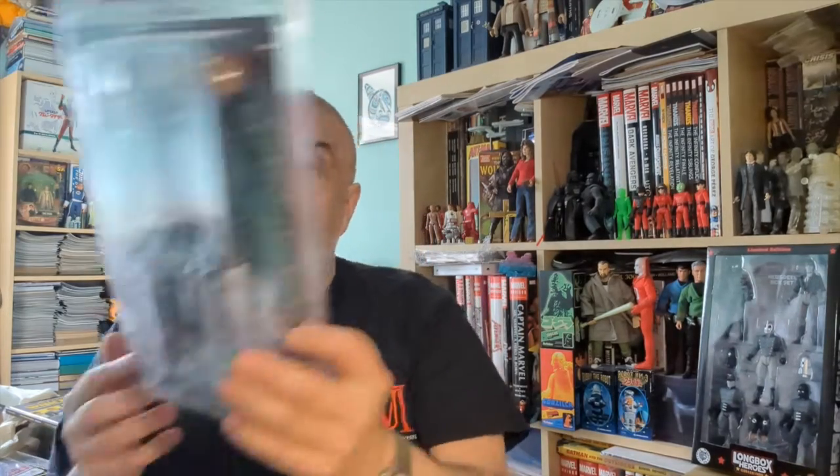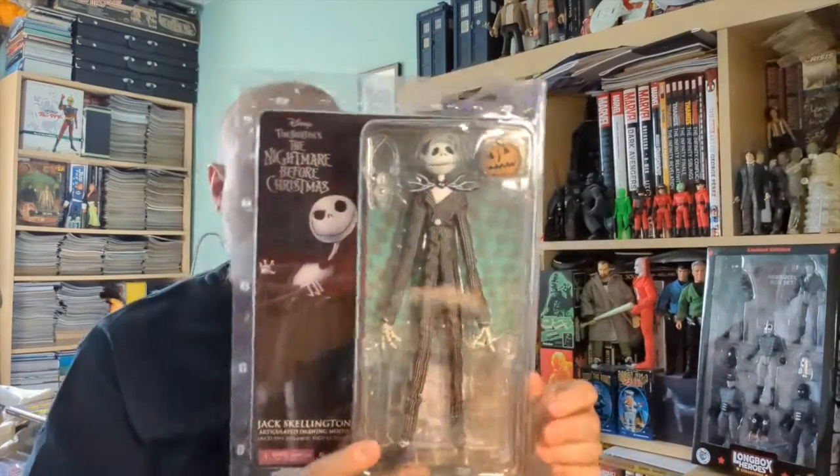Bonjour and welcome to a new unboxing video. Today we've got something from NECA. We do things from NECA from time to time — their cloth figures like Mego style, like Elvira or some of the Carpenter movie figures. We've also done some seven-inch figures like Flash Gordon, which are absolutely fantastic. But what we've never done is a nine-inch figure. And yes, this is The Nightmare Before Christmas — it's Jack Skellington, and it's a nine-inch figure.